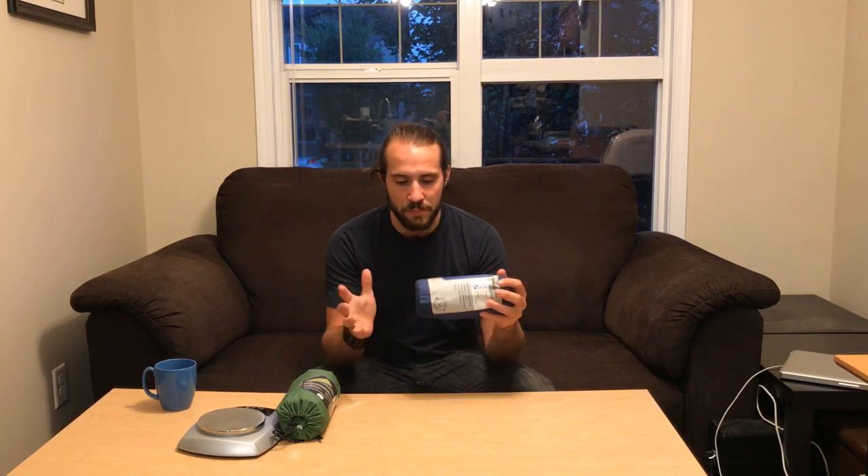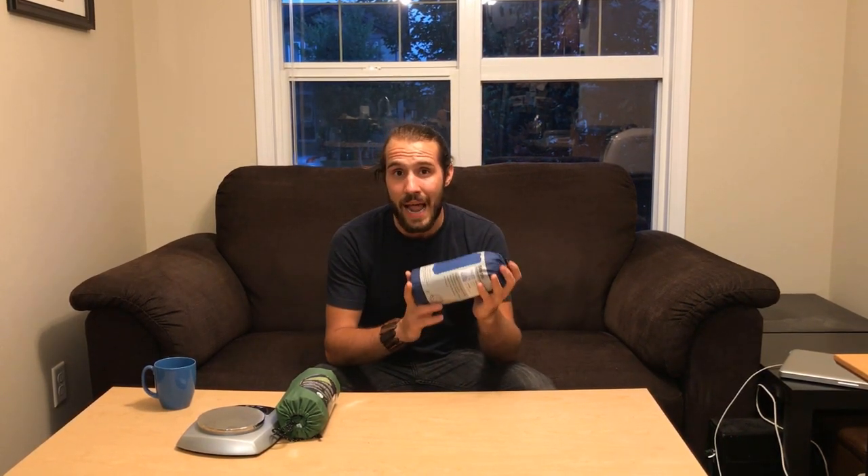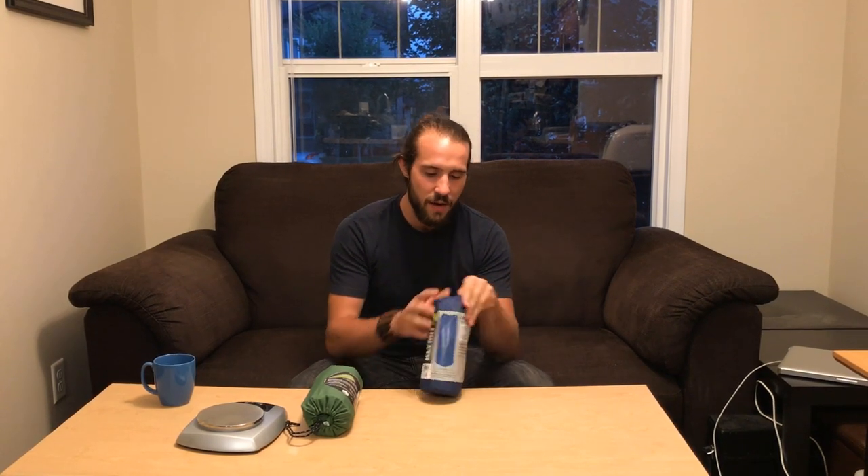These bad boys are super lightweight, super compact, and I got them for an amazing deal at Atmosphere. I actually bought myself and Tyler one as well. So we're both going to go out with these on our first backpacking trip and give them a test. Just to give you guys an idea of what these look like, I figured I'd show you.